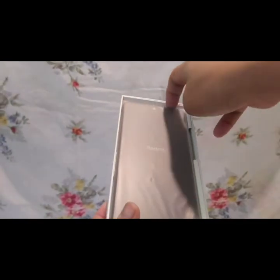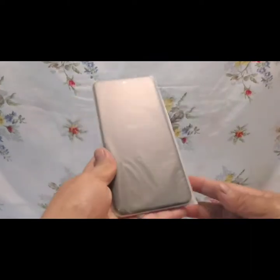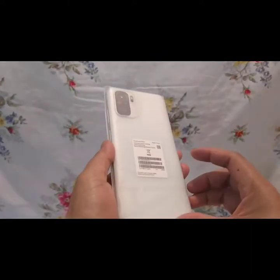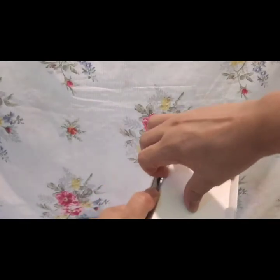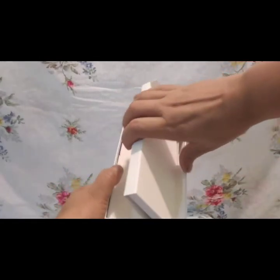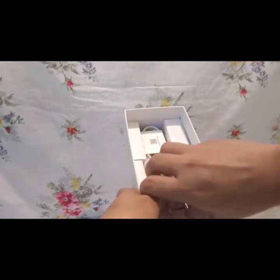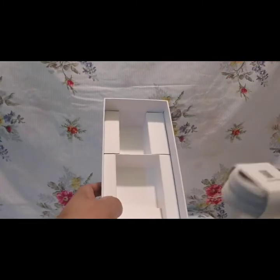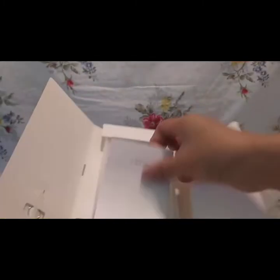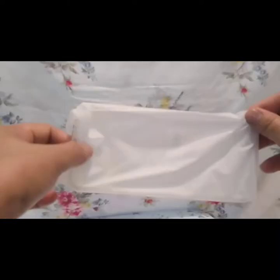Nakita na natin kung ano yung laman niya. At ngayon alisin na natin siya sa kahon. Titigan muna natin siya bago natin siya hubaran. Meron siyang apat na camera. Set aside muna natin yung phone — dito muna tayo mag-focus sa box. Titignan natin kung ano nga ba ang kasama ng unit na ito. Meron siyang Type-C na adapter, at siyempre yung cable hindi mawawala — paano ba tayo mag-charge kung walang cable. Ang kanyang manual, mini booklet.